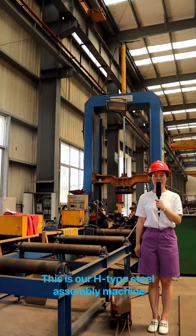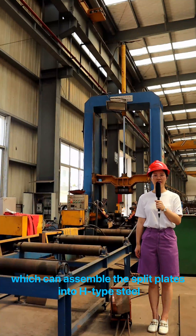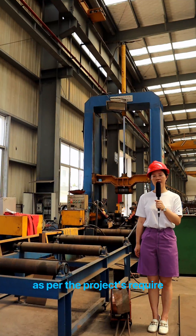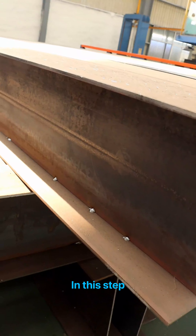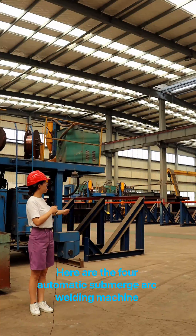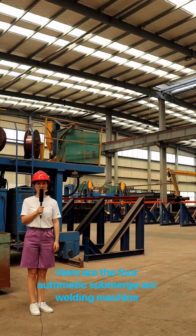This is our H-type steel assembly machine, which can assemble the split plates into H-type steel as per the project requirements. In this step, it is welded point by point.